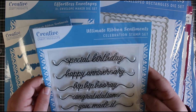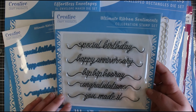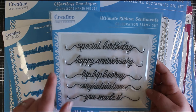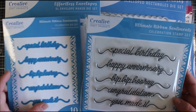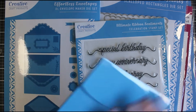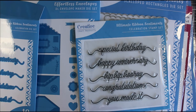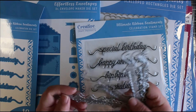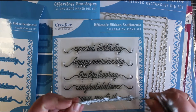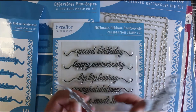Next we have the Ultimate Ribbon Sentiments Celebration stamp set. They do a few different versions - I think there were three or four of these. They're really great, again a really great size. If you don't want that ribbon end to it you could just cut those pieces off. You can also get the ribbon sentiment die as well, so each of their stamps has a die set that will coordinate with it. You've got 10 dies within this die set, so each sentiment like 'Special Birthday' has two dies that go with it. The first die gives you just the sentiment in a thin script with those ribbon ends.